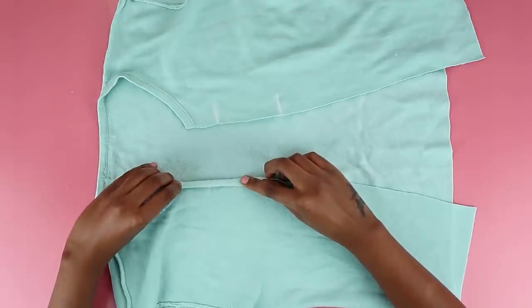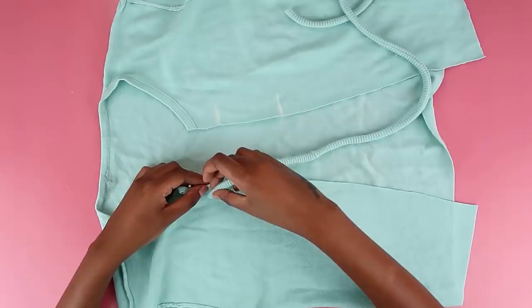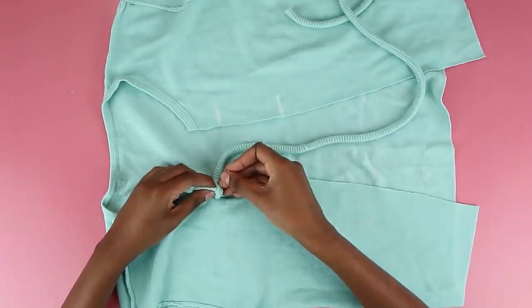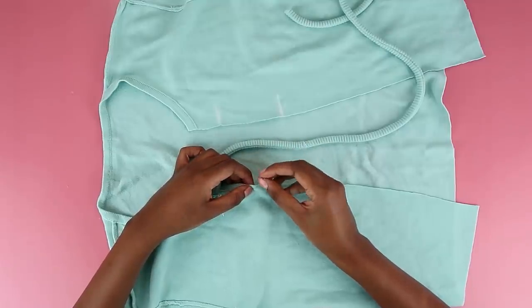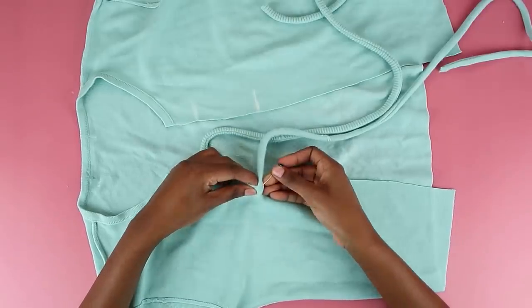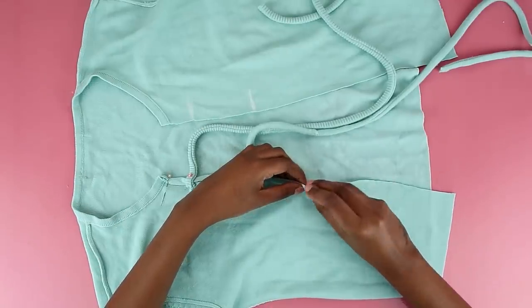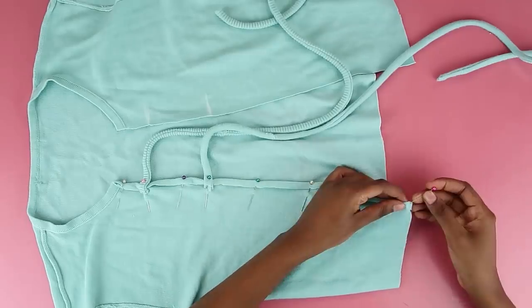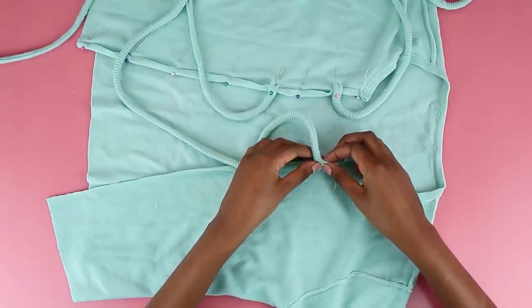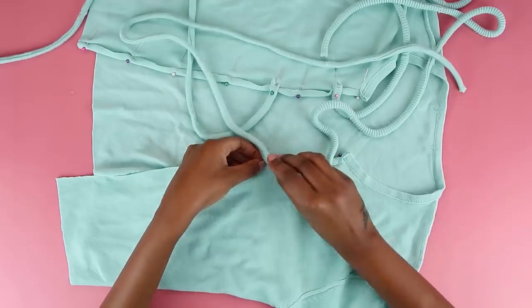Once my four points were marked, it was time to finish everything off. I decided to fold in the edge to give it a neater look, and when it came to the point where I needed to attach the strap, I just hooked it on, pinned it in place, and carried on folding. So just fold in your fabric once, pin it in place — that way sewing is a breeze. Once pinned, you have a beautiful edge on one side.